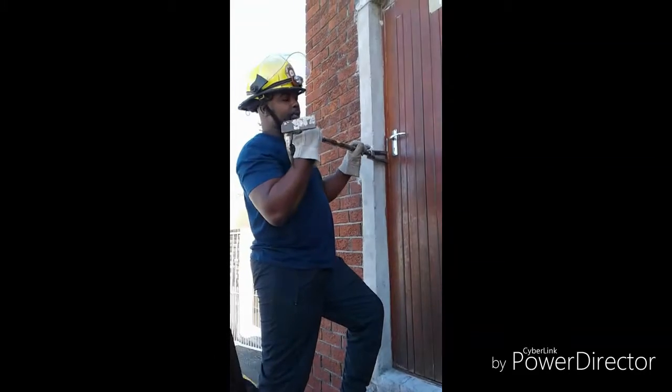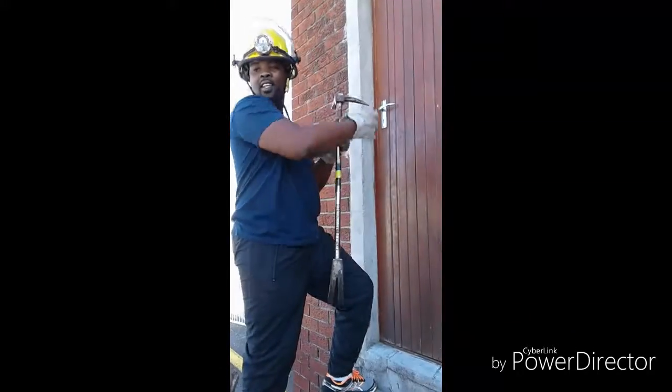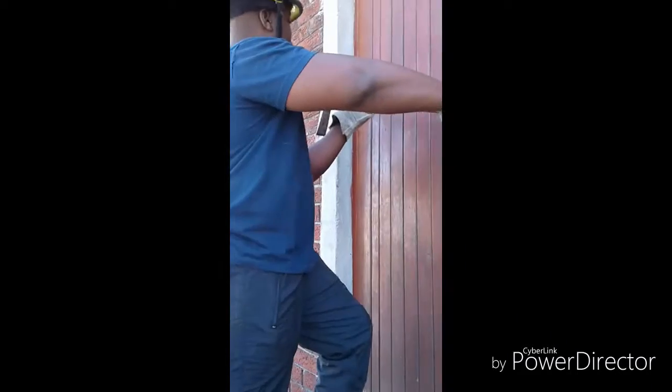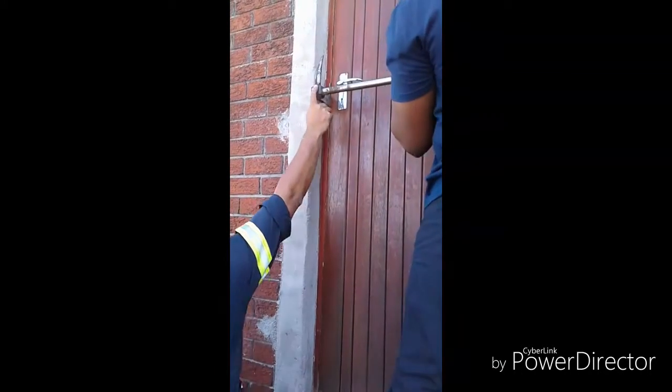Or you can also use it to break the lock. You can put it here inside — you put it flat here, and then you hit, and then you pull the side open.